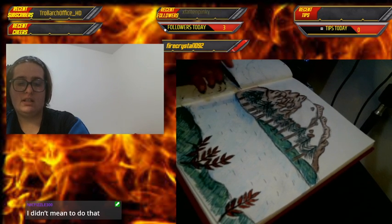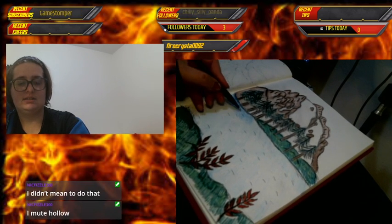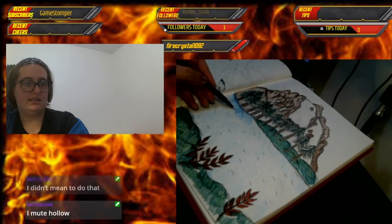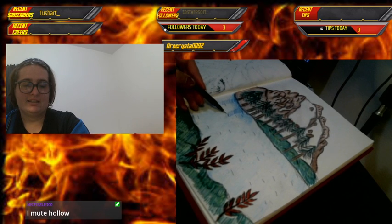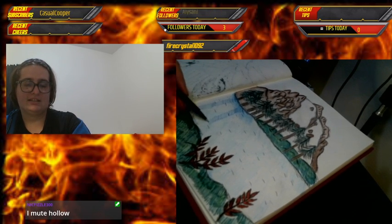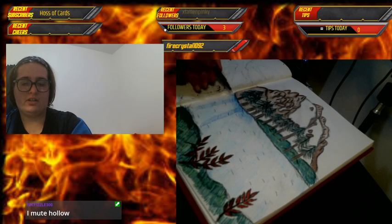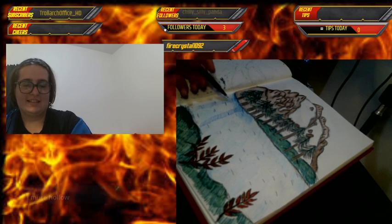As you can tell, Nick doesn't mod enough to know how to mod properly — we'll fix it. Hollow's probably wondering what the heck happened. It figures — he takes my number one supporter away from the chat, that's just like him.